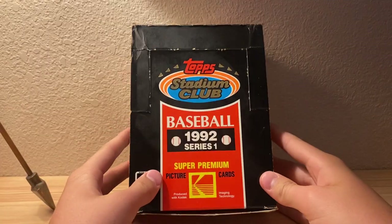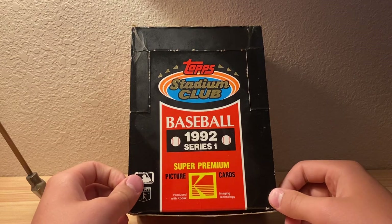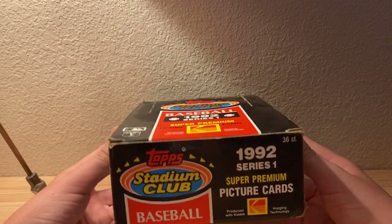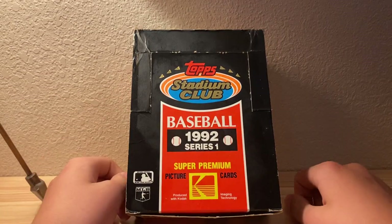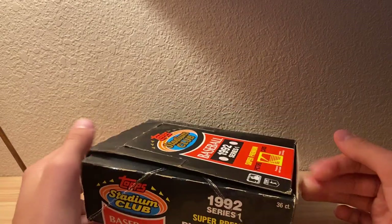What's up guys, we're doing another video and I got a new box of Topps Stadium Club Series 1, 1992. I just got it out of the freezer because it can prevent sticking of the cards and paper loss, so I just want to be pretty cautious. It's not a common thing with the series but I just want to make sure.